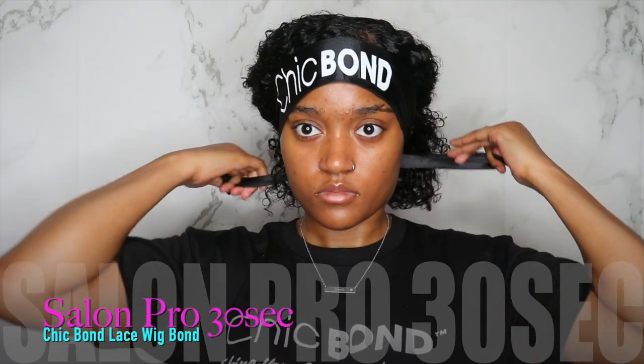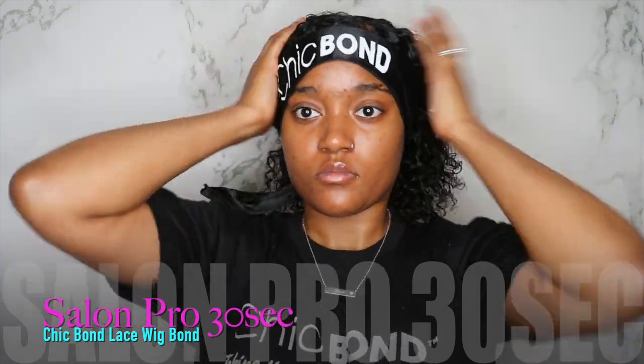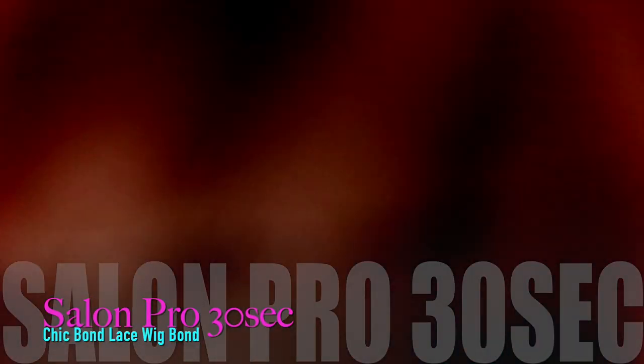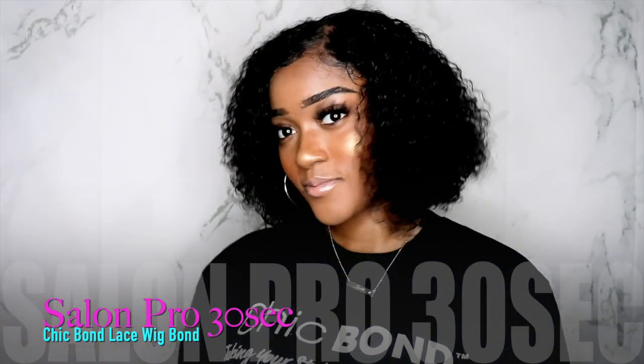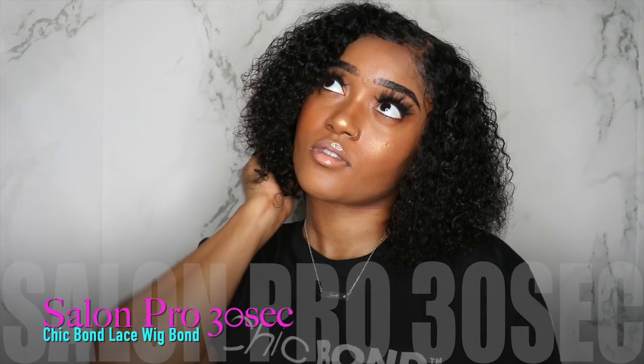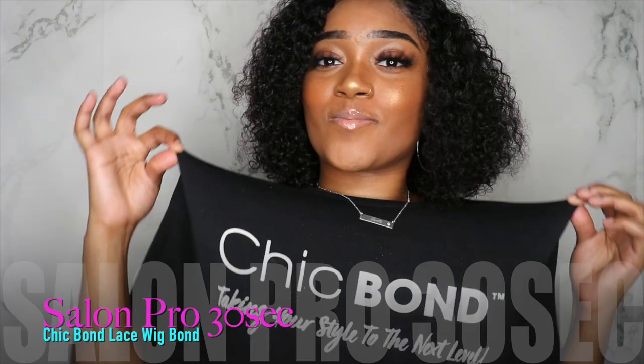Please be sure to go check out Chick Bond, which is Salon Pro 32. Be sure to check down below in my description for all their social media accounts and links on where you can make your purchase. Please subscribe and click the bell notification so you'll always get to see me — I'll catch you beauties in my next video, bye loves!